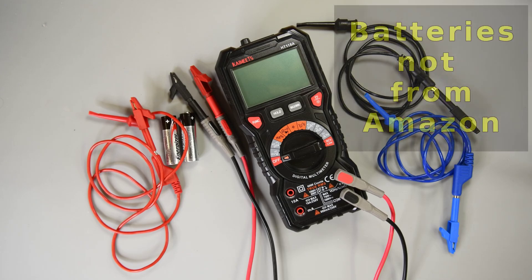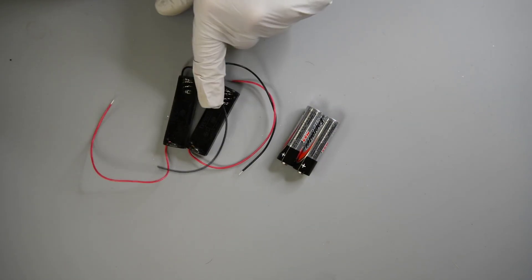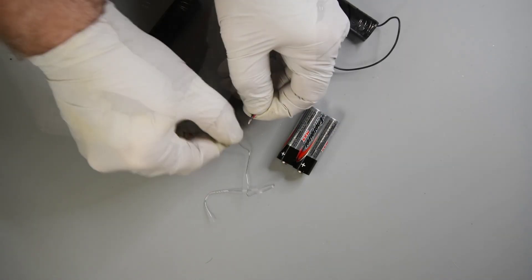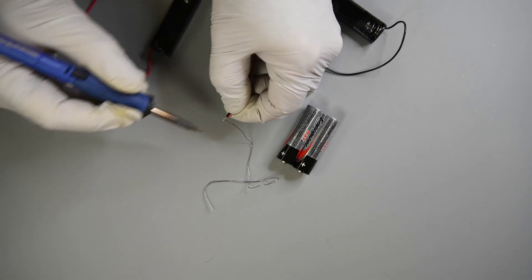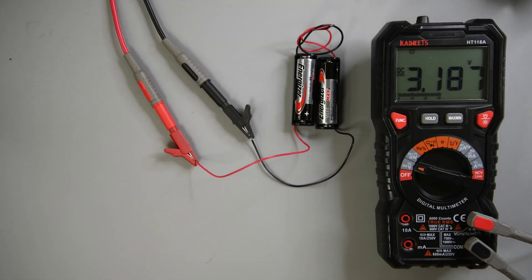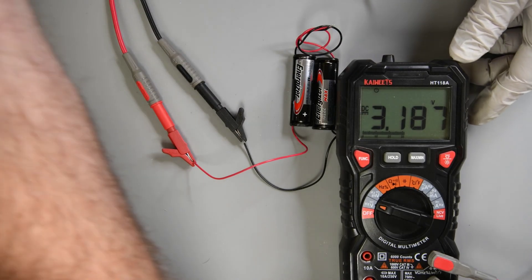I'm going to use two AA batteries as a power supply. If you do have an adjustable power supply, use it and skip the next section. I have two single AA battery holders — you can get these or two-battery AA holders from Amazon. With single holders, I need to connect the positive red wire of one holder to the negative black wire of the other. These are brand new batteries, so I end up with about 3.187 volts, though that's with no load.